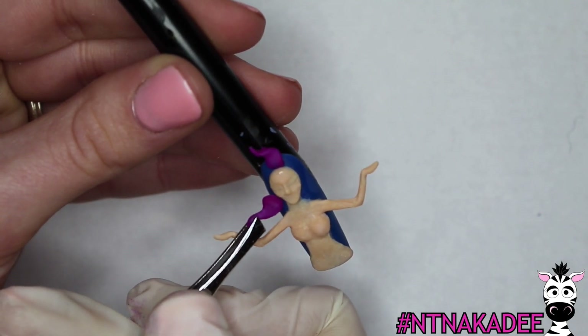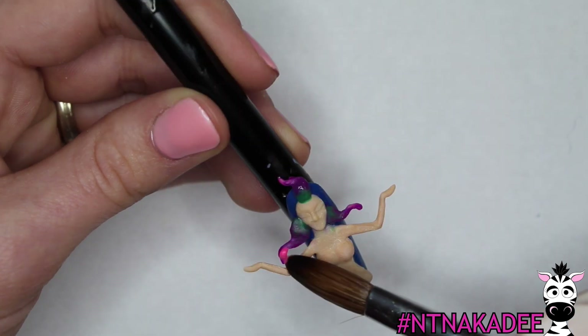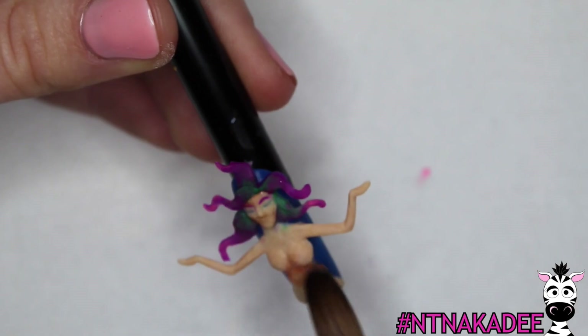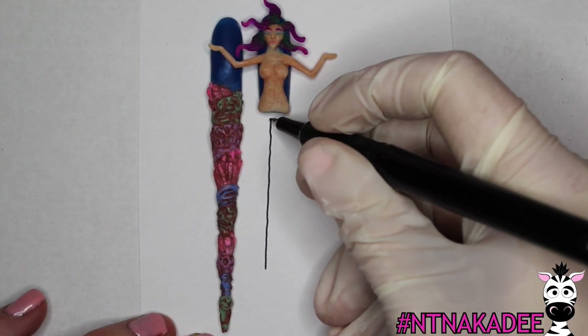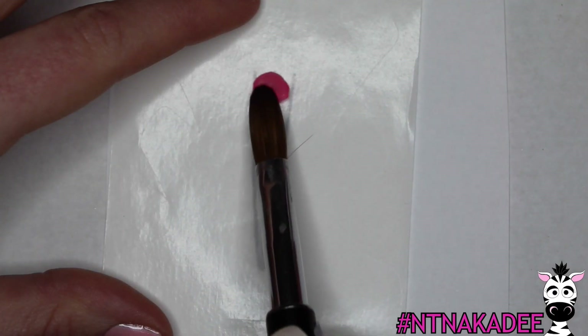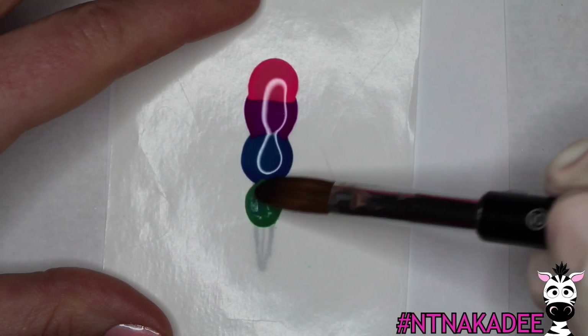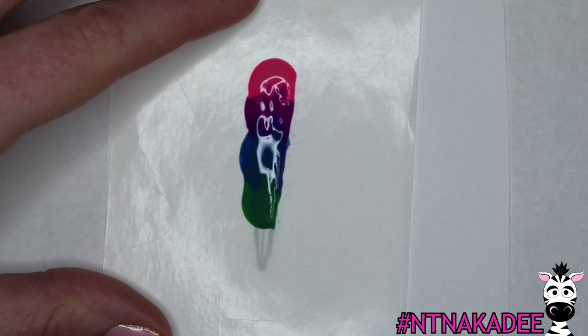Sculpt the base strands of hair with the color After Party, then use a mix of Sgt. Angel and Silent Disco at her roots and Your Friend's Ex-Girlfriend at the tips to create a gradient. Add her eyebrows and lash line with the tiniest amount of acrylic possible. On a piece of paper draw out the shape of her tail, making sure that the width of the top of the tail matches up with her hips. Place a nail form backing over the drawing and sculpt the tail. Use a rainbow of colors but the gradient doesn't need to be smooth — if you want, you can swirl the colors with the tip of your brush.